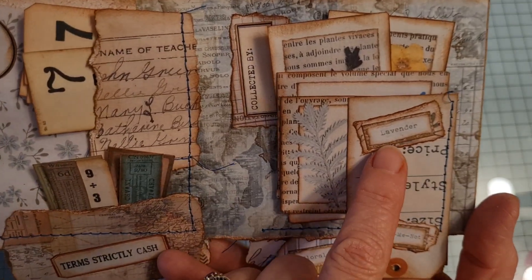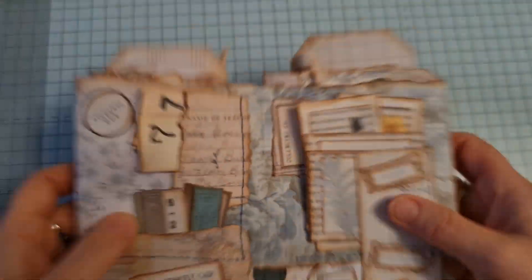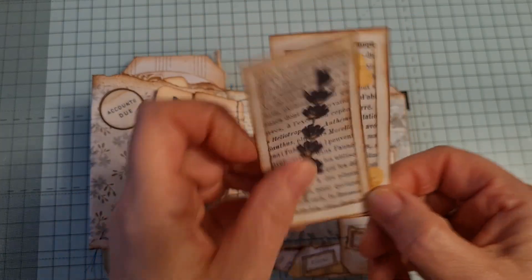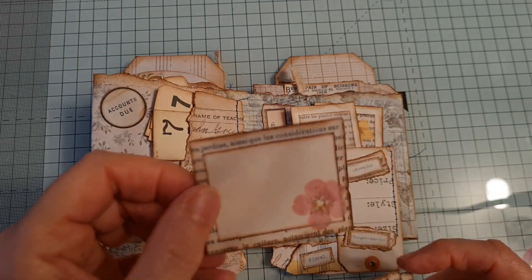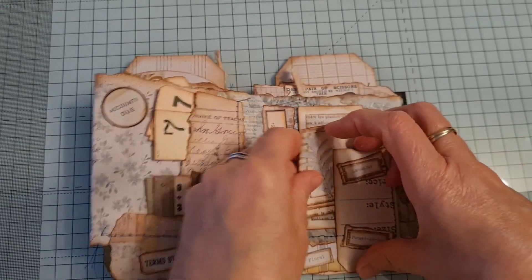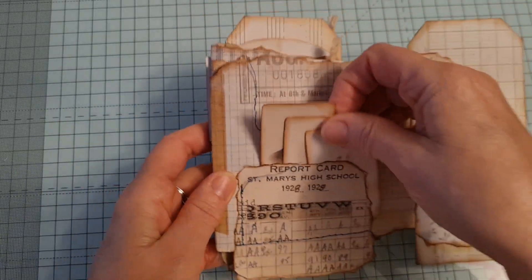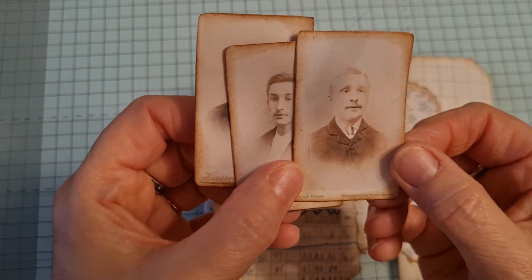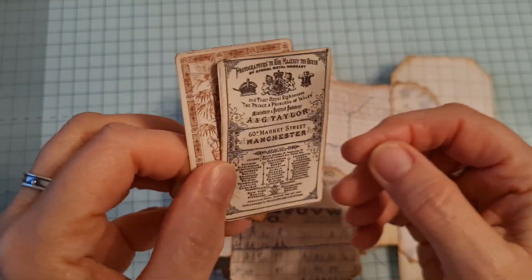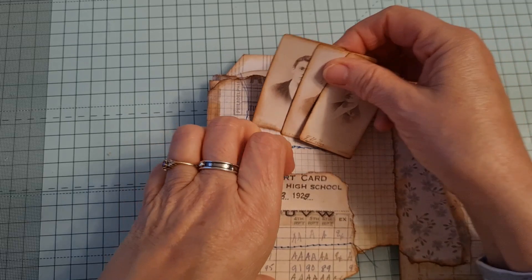Then this side is florals because I've got little labels again: lavender, forget-me-not, floral, collected by — and here we have these little cards. Then this side, I was looking at this report card and thought these are three teachers. And that's the ones with the studio — the photography studios in the back again. Is it the Old Times kit? I can't remember. There's a little tuck spot there; I'm not sure what I would put in it, maybe just some scrappy paper.